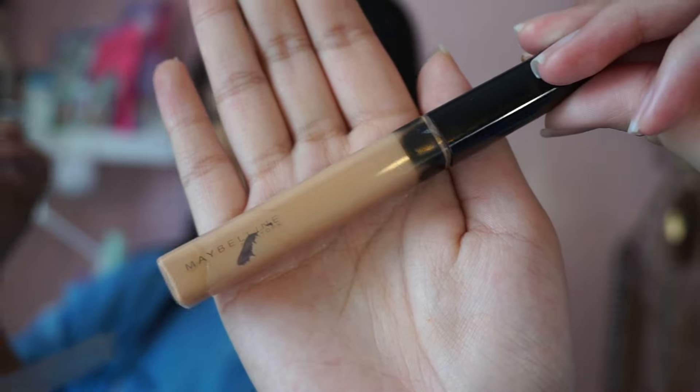I'm going to be using the Maybelline Fit Me Concealer for my under eyes. I'm just applying it onto my face with the upside down triangle method, and then I'm just going to be blending it out with a Beauty Blender.